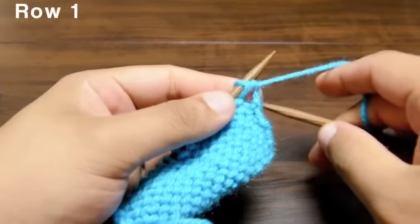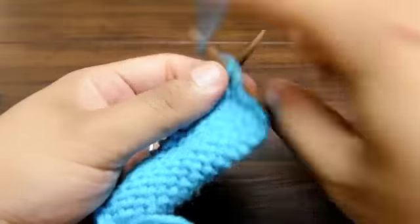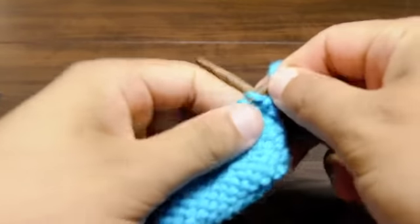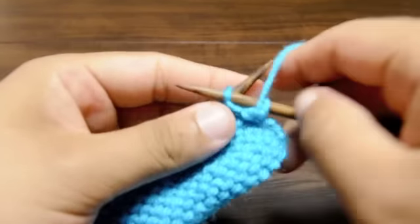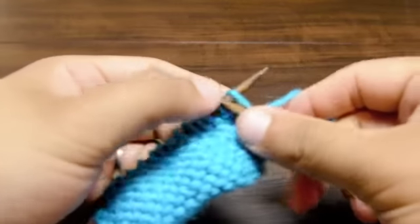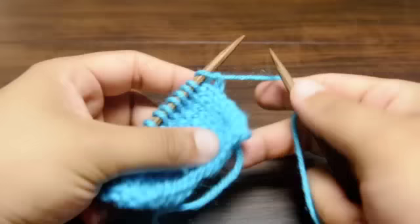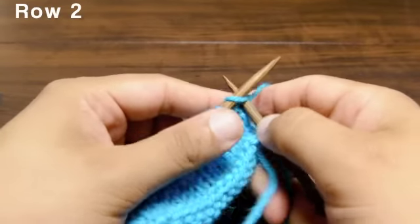Row 1: purl all stitches. Row 2: knit all stitches.